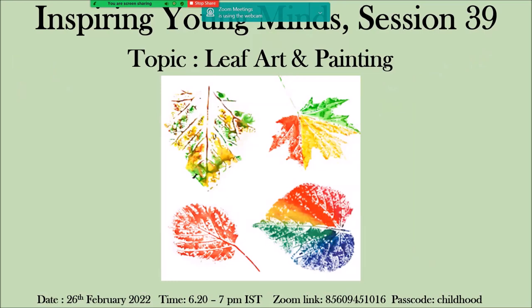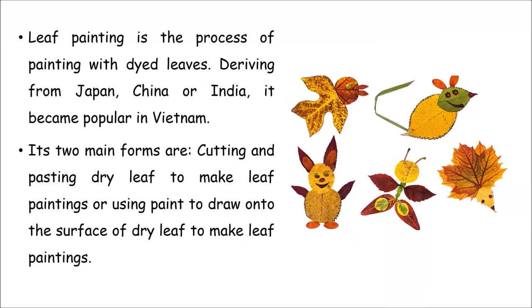Good evening, Kutis! Today's session is Inspiring Young Minds, Session 39. Today's topic is going to be leaf art and painting, and I'm super excited because this is something we all did when we were small children. We used to take dried leaves, keep them between our books, see them become flat, and draw or paint on them — make artwork out of it. I'm going to share my childhood memories with you as we go ahead.